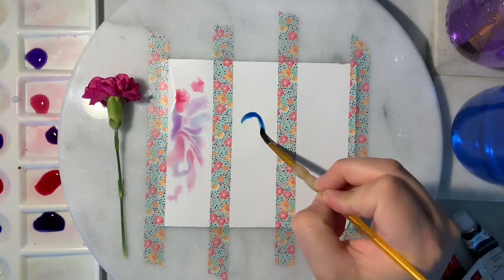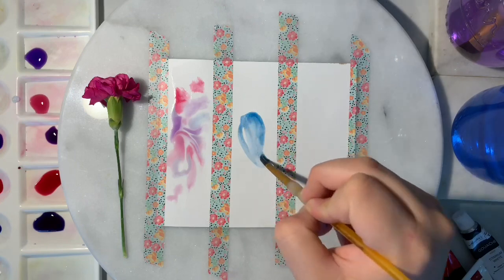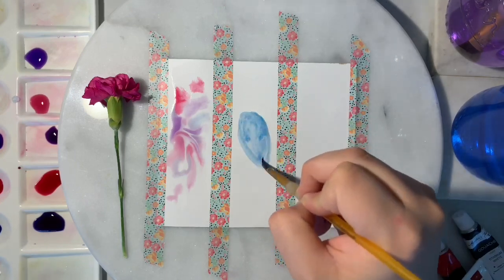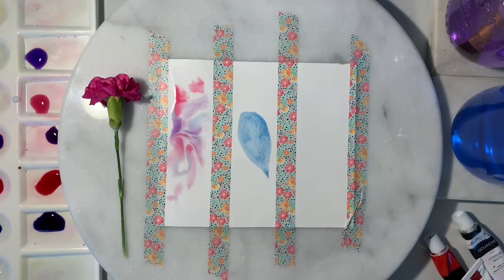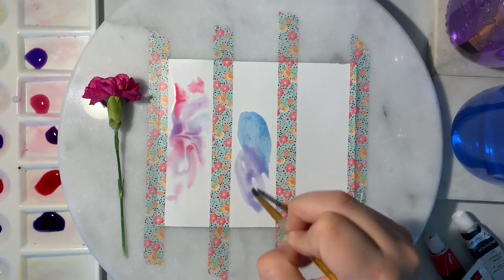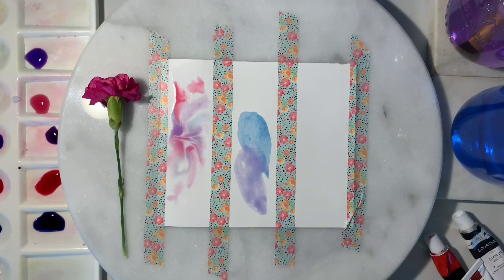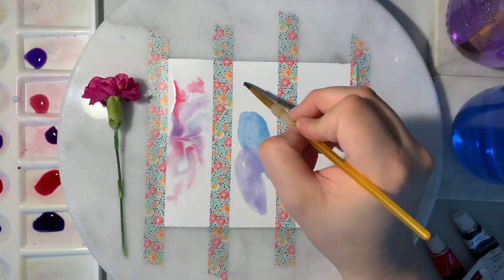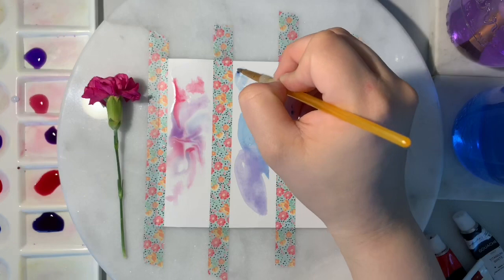The second is the wet-on-dry technique. This is just as it sounds — wet watercolor on dry paper. This is perfect for creating crisp lines, edges, or more defined shapes and objects. You can also use this technique for fine lines or details.